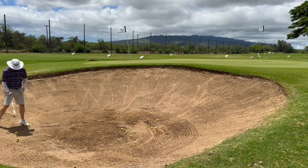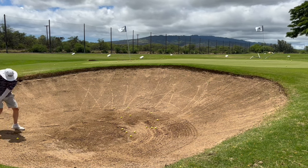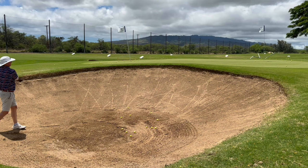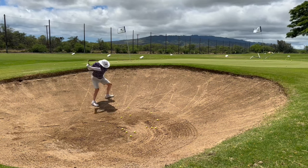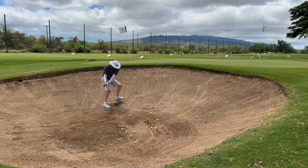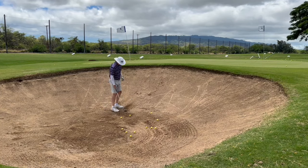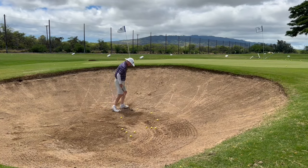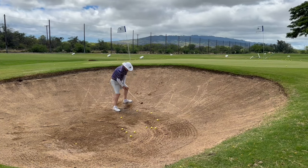I practice some downhill lies, practice some plugged uphill lies. That's why they call it grinding right there — that's a nasty plug lie. Put that in a hole.